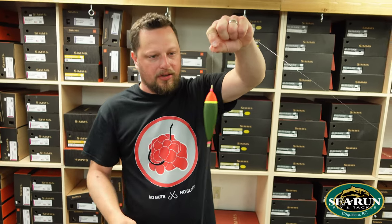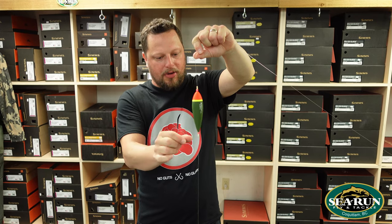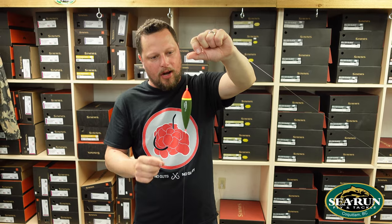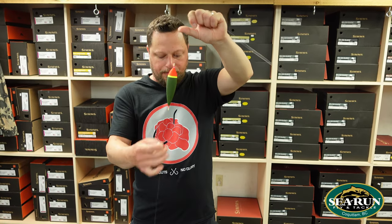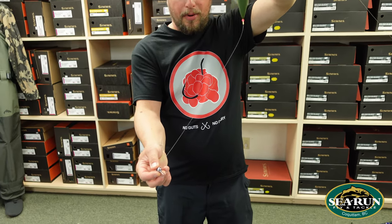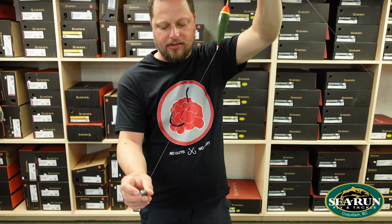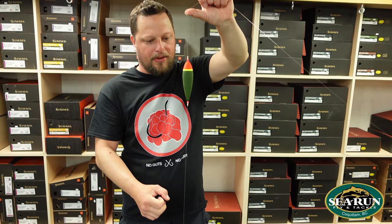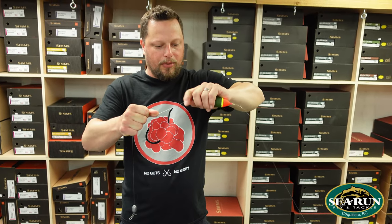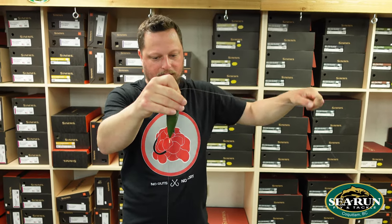Let me show you what we've done so far. We have bobber stoppers on top of the float with a bead bumper, then the float, then another bead with two more bobber stoppers underneath. I use two bobber stoppers instead of one because one can sometimes slide — with two they sit in place perfectly and only move when you force them. Then we have our egg sinker, our bumper protecting the dual lock snap knot. The distance between our float and our weight is what I call float depth, and I can adjust it shallower or deeper by sliding the whole unit.